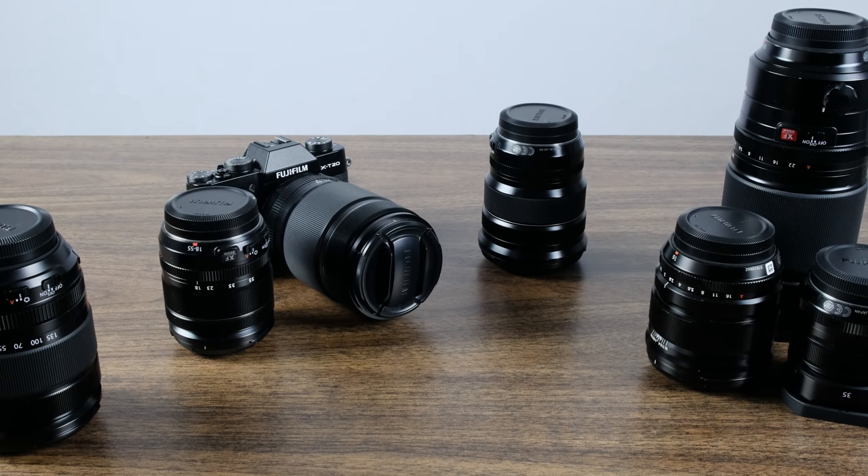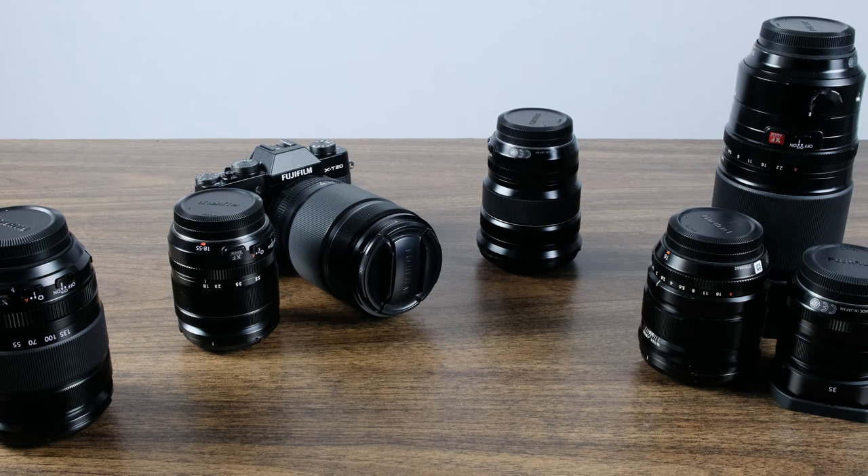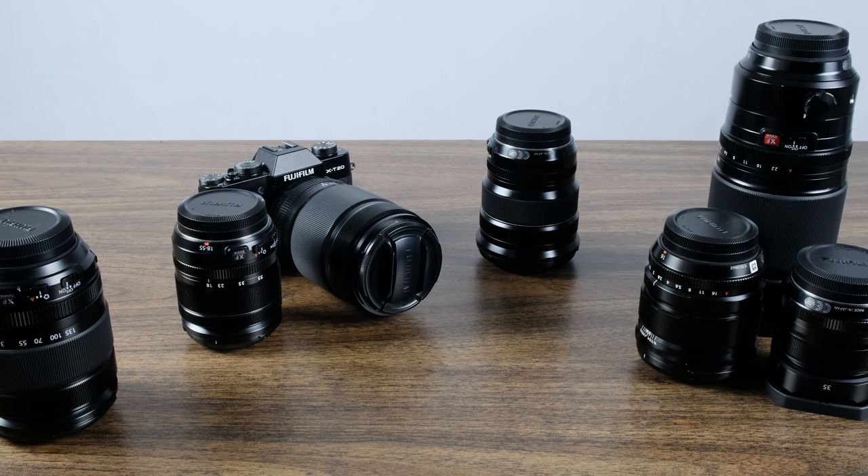Hey, how's it going everyone? This is YLAM here. In today's Fuji Friday, we're going to be answering an age-old question: which lenses should I get for my Fuji camera? This is a question which everybody asks, but there's really no right answer because everybody's a little bit different. Your purpose for using the camera can be different, so I'm going to answer it in a number of different ways and break it down into a couple of different categories.